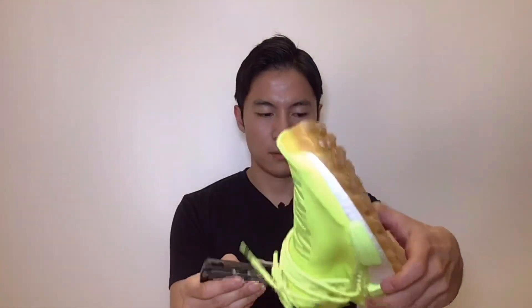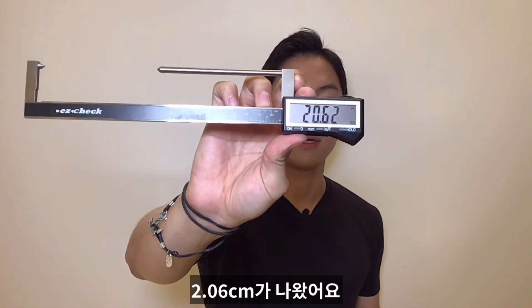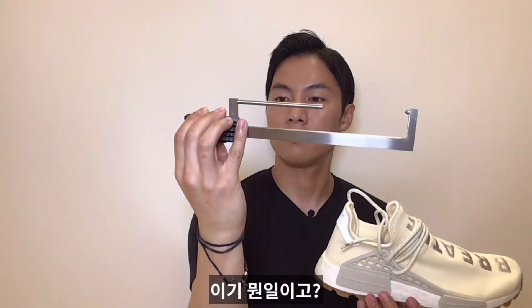Now I'll do a height check on these. Solar yellow measures at 2.06 cm, and cream white comes in at 2.15 cm. Both are size 9 US, by the way.